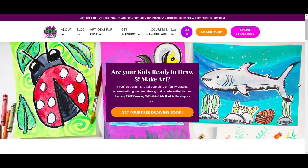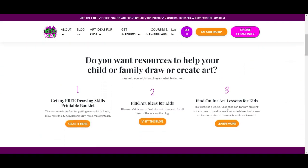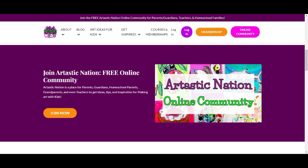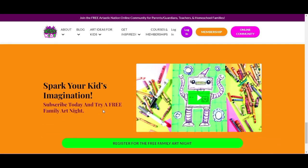This episode is brought to you by arttastikkids.com. If you're a parent, guardian, homeschool family, or a classroom teacher looking for art lessons and resources, begin your journey by finding free art lessons, tips, advice and more at arttastikkids.com.